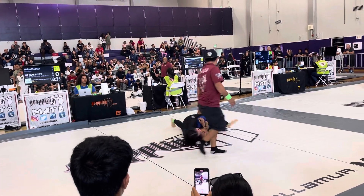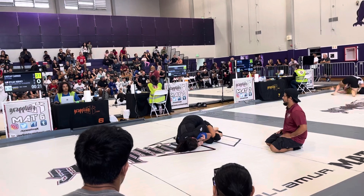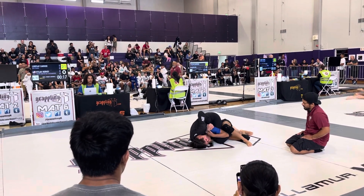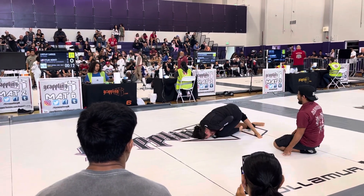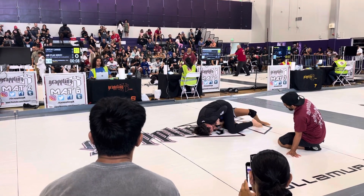Now do the gable grip. Yes, melt. Lindsey, switch to the gable grip. There you go. Hips into it, hips into it — hip in, hip in, hip in. Right in a row. 10 seconds, Lindsey. Good control.